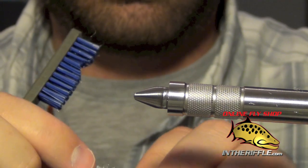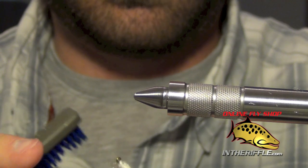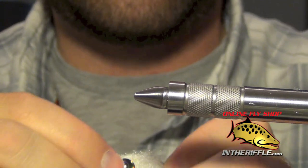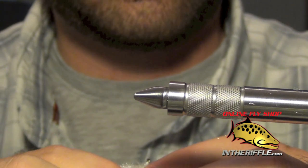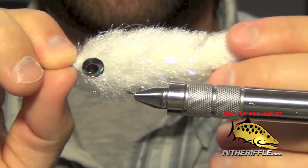If you are watching this via YouTube, you can find the link to our website below this video in the description section, and that link will take you to the page for the recipe and materials for the fly. And that is the game changer streamer.